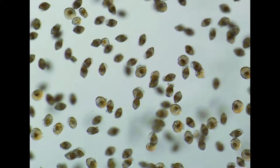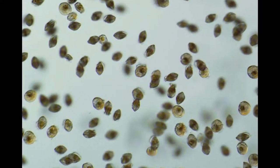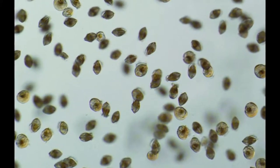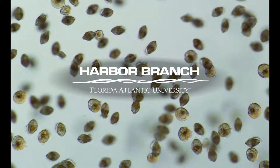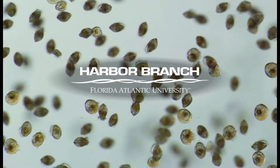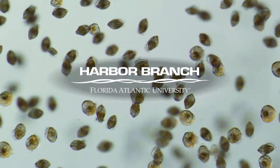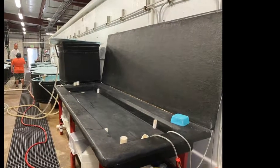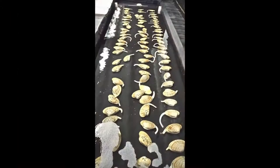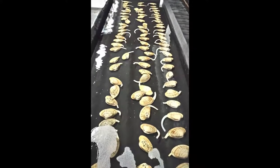The purpose of this short video is to share techniques that we have found lead to more consistent spawning success, based on replicated trials conducted at the Florida Atlantic University Harbor Branch experimental bivalve hatchery from 2018 to 2020. The importance of conditioning time, feed rate, and temperature is discussed along with suggested conditions to increase spawning success.